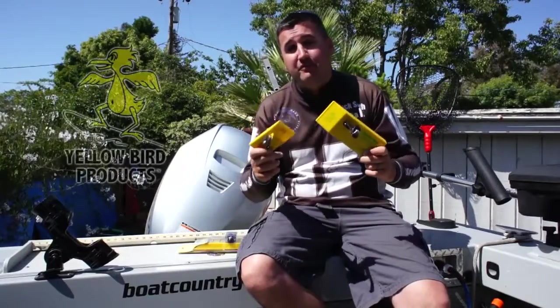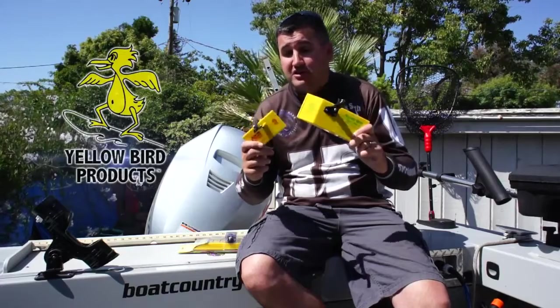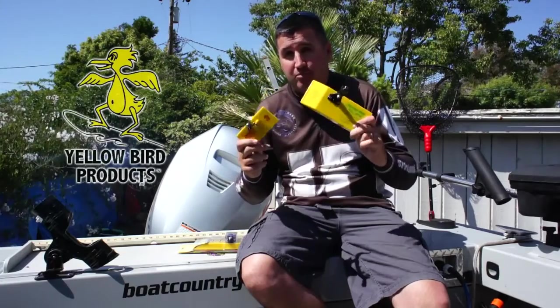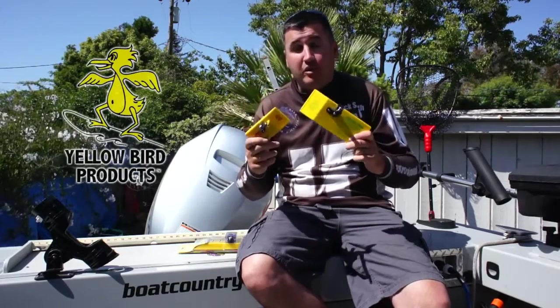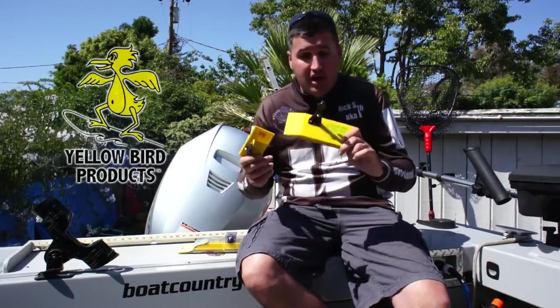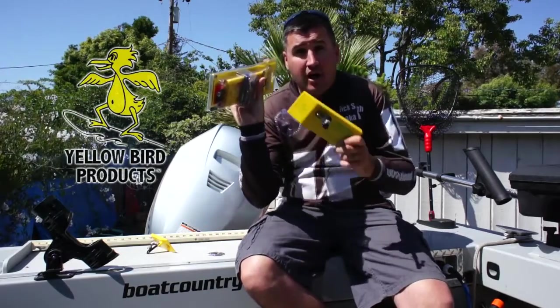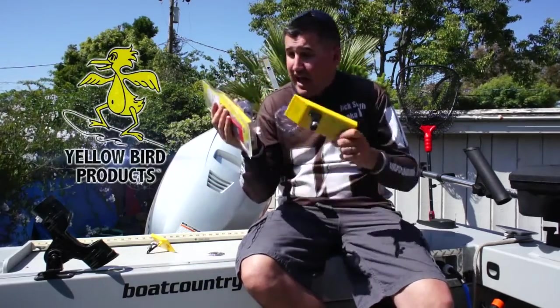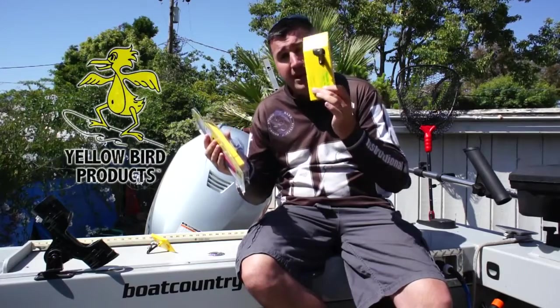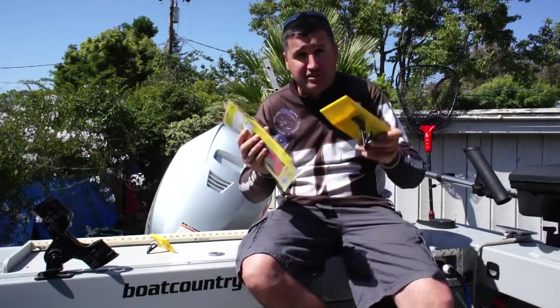Hey, what's up guys? Nick here, host of the Informative Fisherman Show. Today I want to talk to you about Yellowbird's new products — the brand new Yellowbird planer boards. I know a lot of guys were caught up on the originals, but they've made some cool improvements. They added a smaller size, some cool variations, and a tattle flag. I'm gonna break down what comes in the box, how you can rig it up the old way or with that tattle flag, so let's get into it.